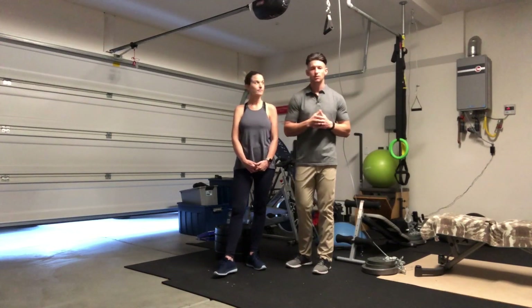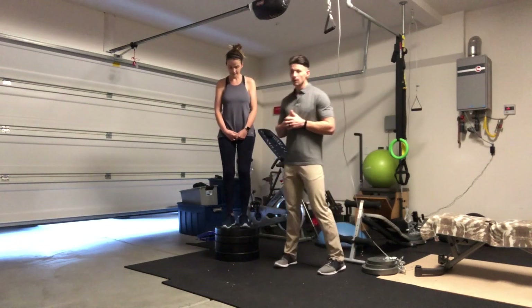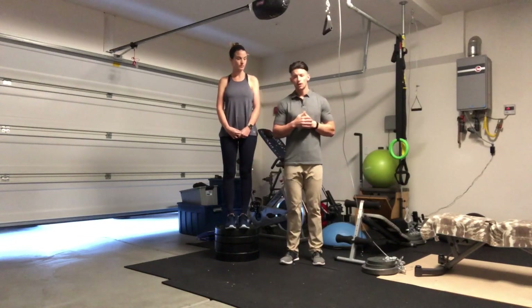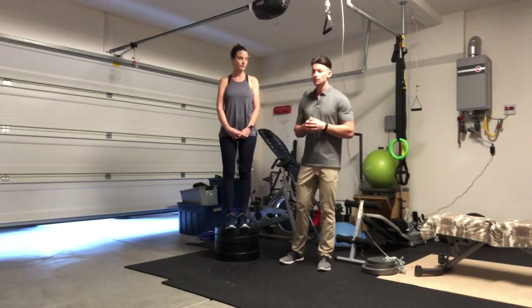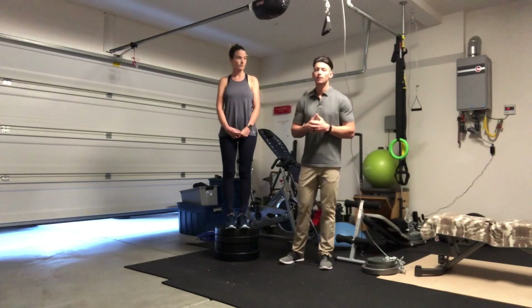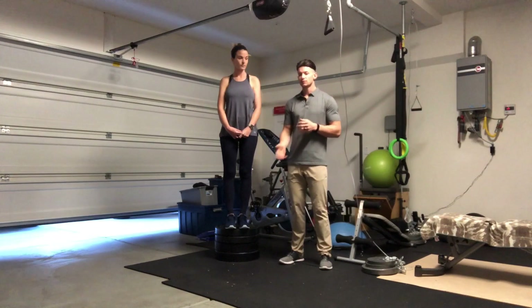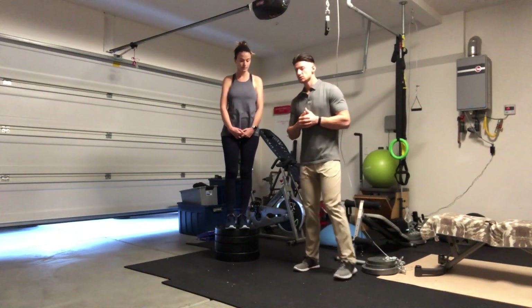We can get into the setup and execution of the plyometric depth jump. We're going to have my assistant here step on top of our box, facing square to the end of the box. She's going to have a controlled fall where she is going to land into an athletic position or a squat position, simultaneously performing a jump squat, absorbing the force of the ground and projecting herself into the air.